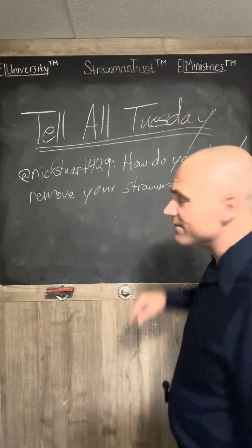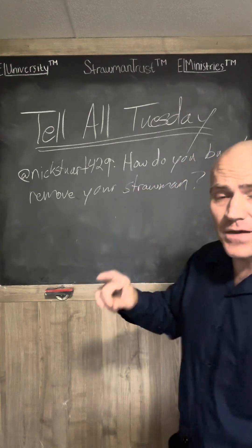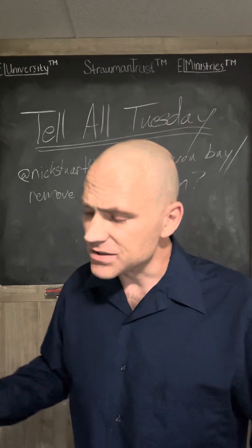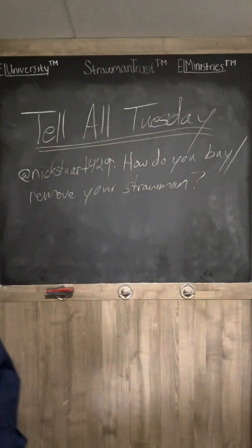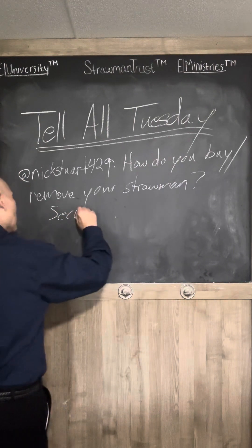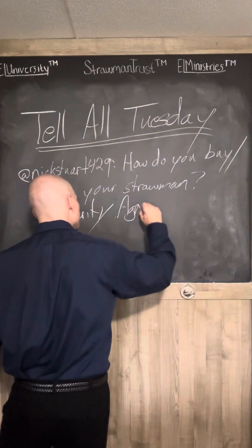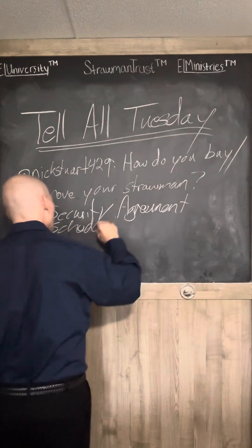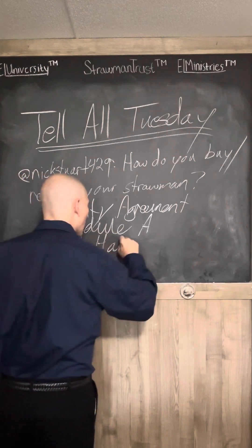So what you can do is file a lien — first in time, first in line. That means you are putting out there that you are the controller of your strawman. There are five documents you're going to do. You're going to need a security agreement, a Schedule A, a hold harmless and indemnity agreement — I'll just put 'hold harmless' because Instagram normally only gives me about eight minutes with my videos.